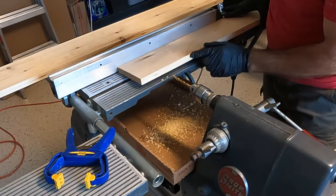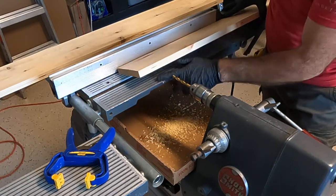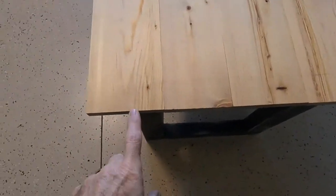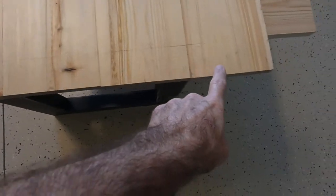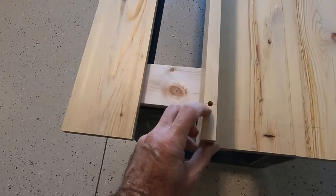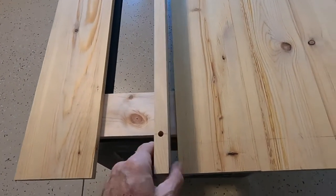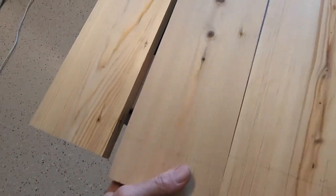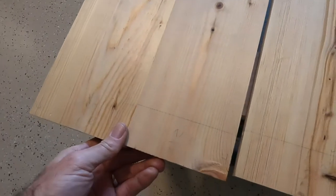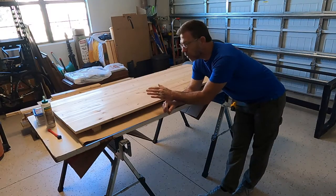I'm drilling holes in the side of these one-by-sixes so I can insert the wooden dowels. I've got the boards numbered one through five so I can keep them in order. I drilled the holes and I'm going to insert dowel pins — those holes will line up with the adjacent board and that'll help hold the boards in place during the glue-up. I've got my desktop laid out here in order.